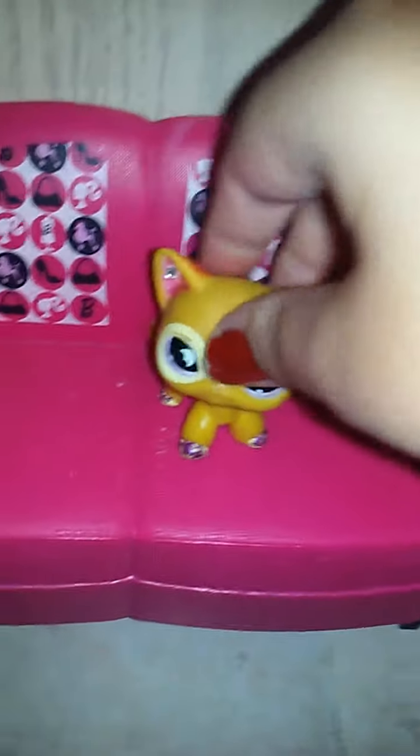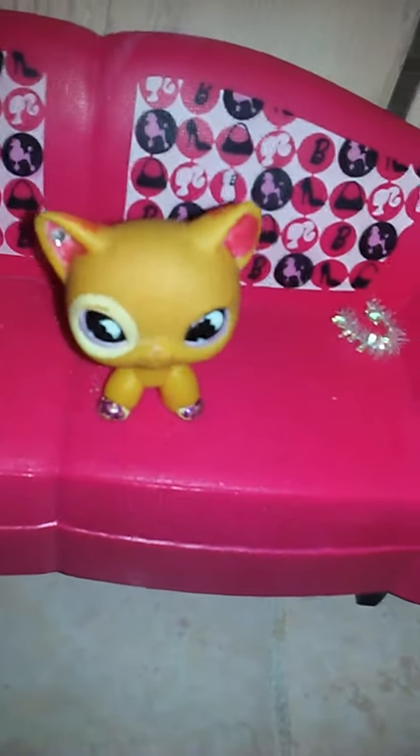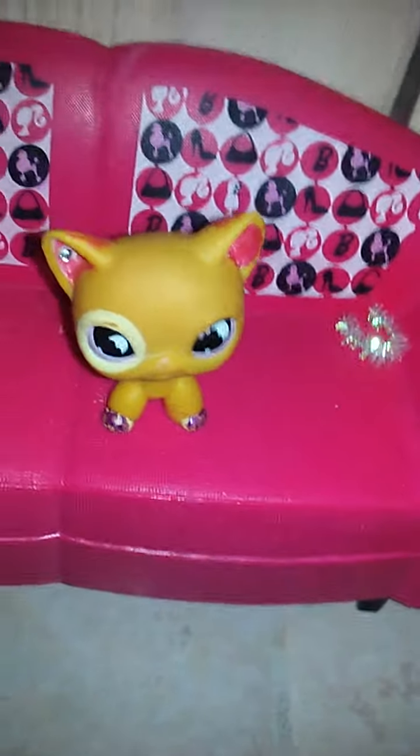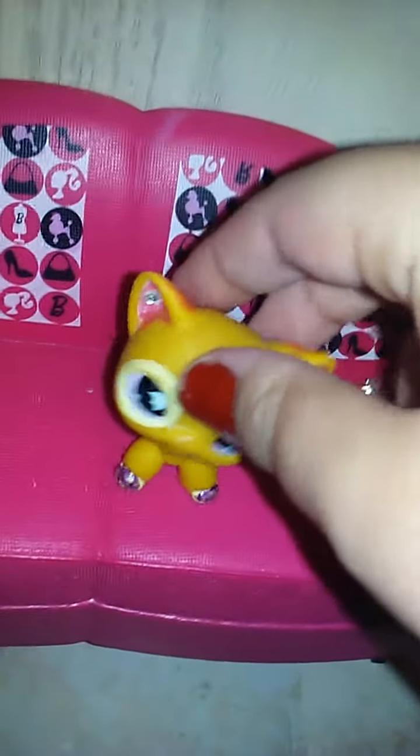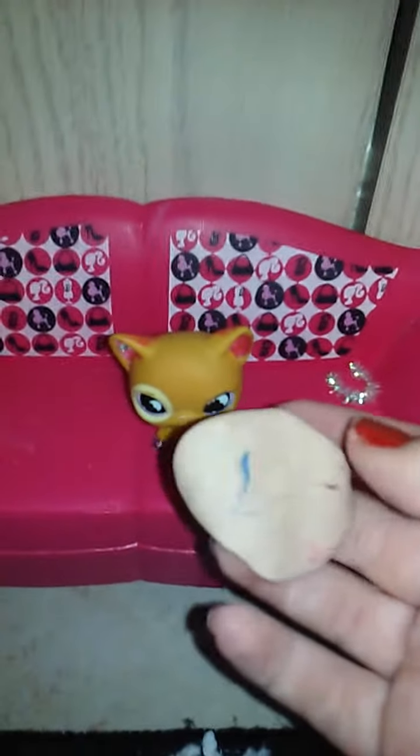The next thing I'm going to show you will be head accessories or like a hoodie or something. Here's what you're going to need: clay. You can use any color — I'm just going to use tan for now. So here's what you're going to do: flatten out a piece of clay that you want to use. If there is a mark or anything, just flip it over or whatever and use the mark on the back of the head. You're going to shape it on the LPS's head, and next I'll show you what to do.